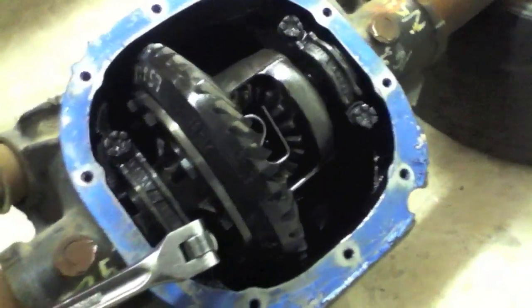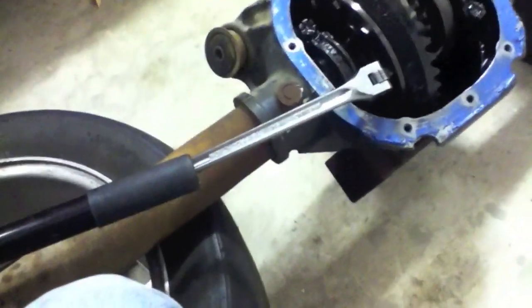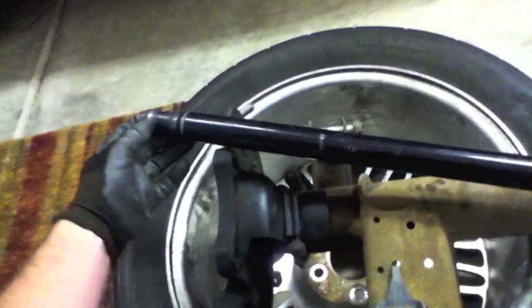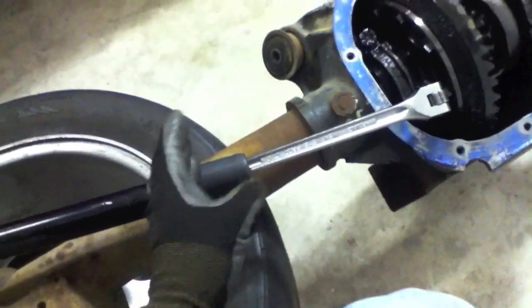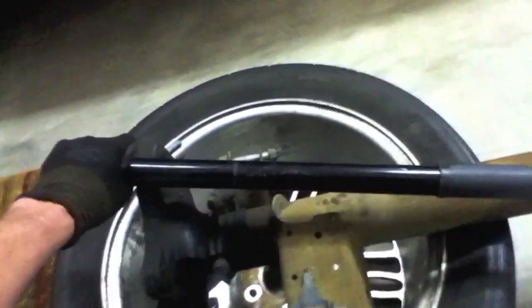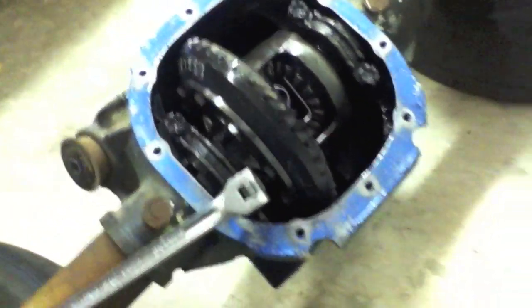These are all broken loose and they're on there pretty tight. Something I used to help me is called a cheater bar — I took the portion of my jack handle and added it to my breaker bar, because this is a smaller breaker bar. By doing this I had a lot more leverage and was able to break them loose a lot better, so that's something you can do if it can help you.